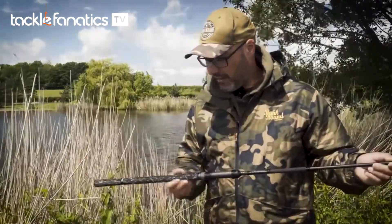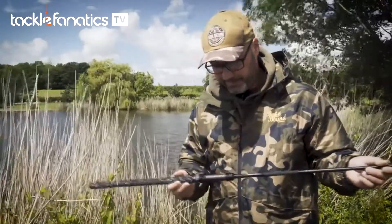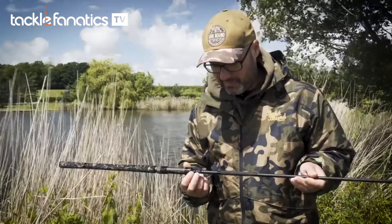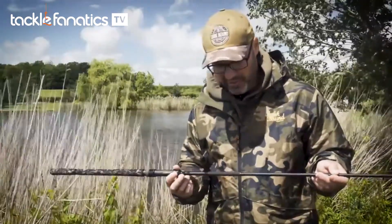We've got the full length camo Duplon handle, a nice little metal abbreviation collar in there, and we've got a retention ring here. So if you're carrying your rod rigged up and traversing along the banks — canal banks, river banks, lake banks, through bushes and so on — you can just hook it on there and that will retain it.